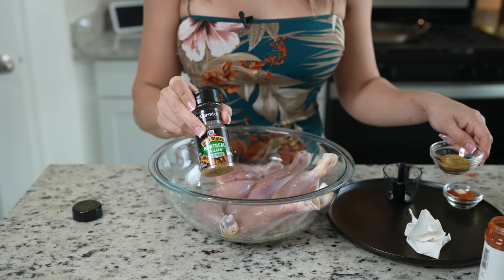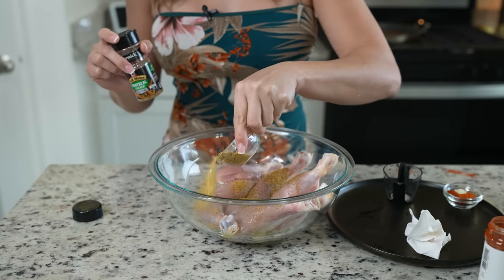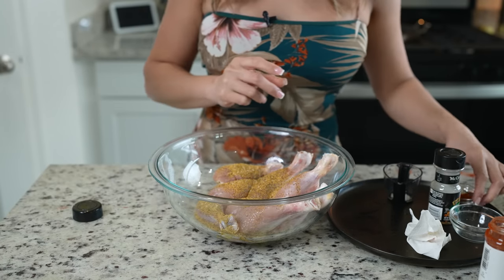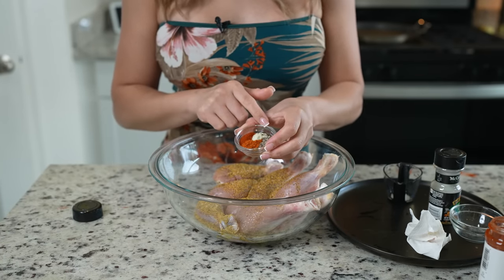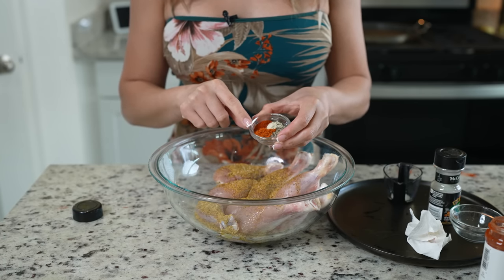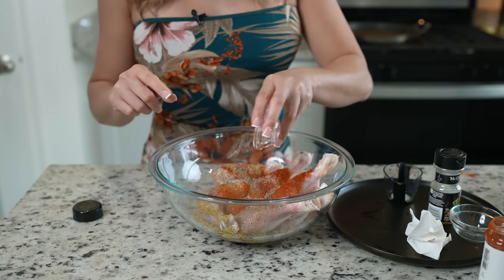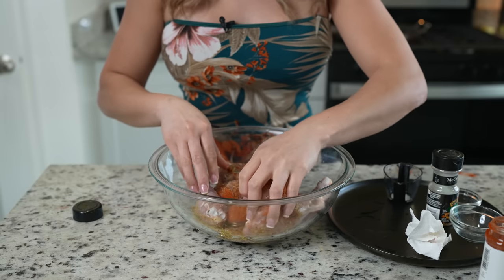I'm going to be using Montreal seasoning, adding about four teaspoons, along with two teaspoons of paprika, one teaspoon of garlic salt, one teaspoon of black pepper, and I'm also going to be adding cayenne pepper — about half a teaspoon. Now we're just going to make sure our chicken is nice and coated.